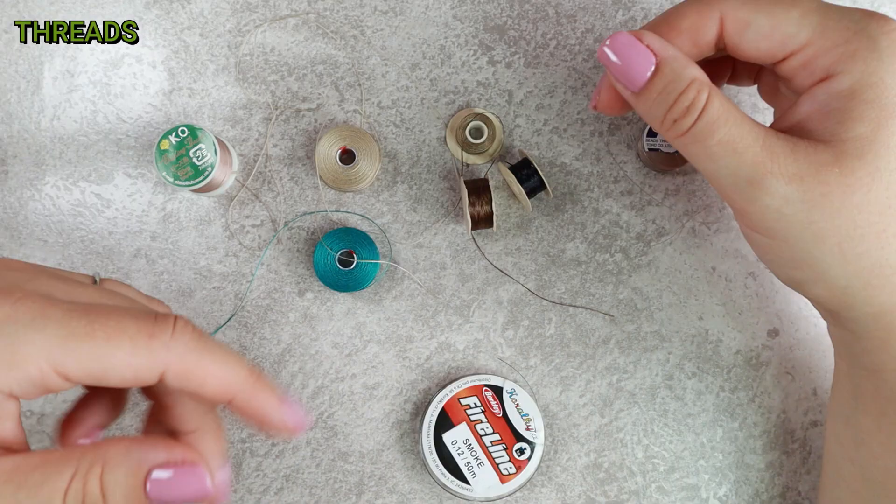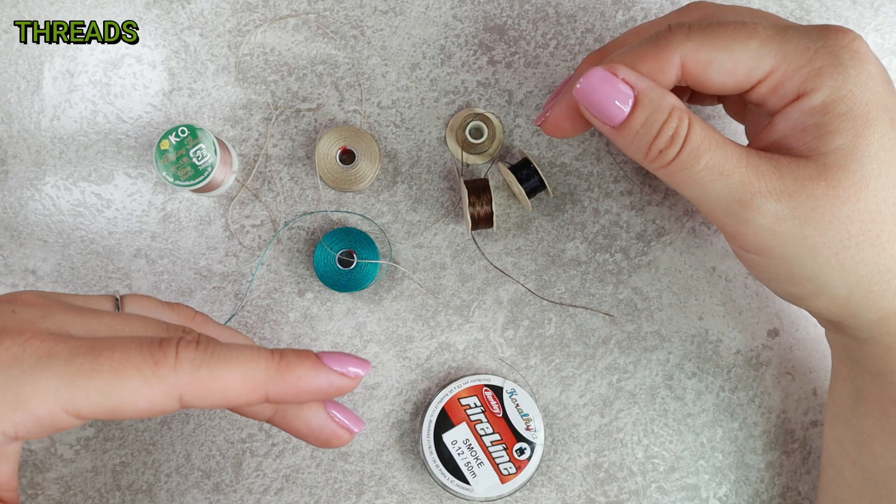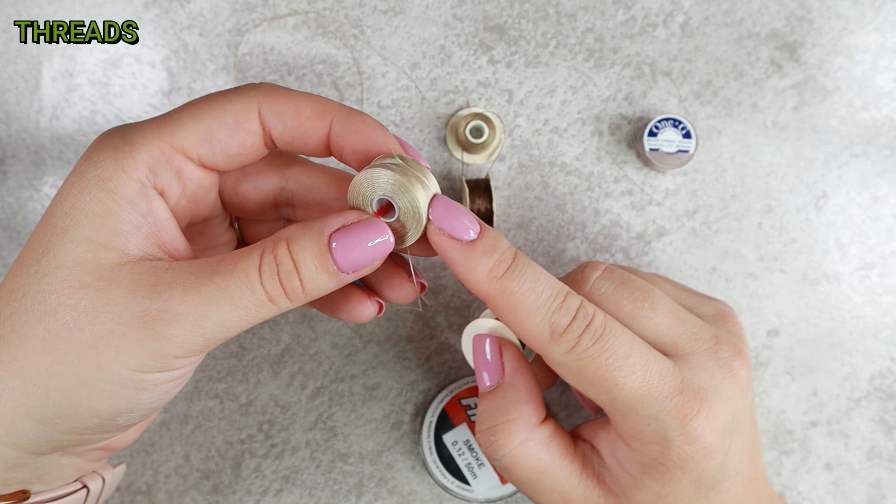A universal size is D — I use this thread thickness most often. I don't think you need a whole palette of colors to start with. Just have one light and one dark. A beige will work with all light and color beads, and some dark color thread such as navy or black will work great with dark beads.